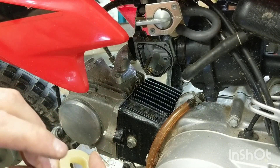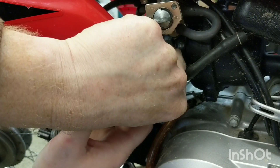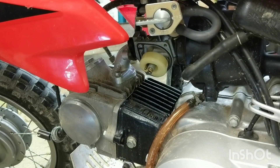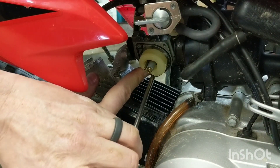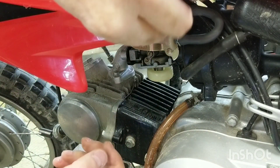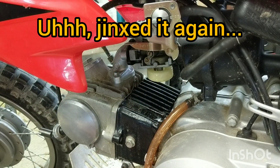So with that other float needle installed, I now have the new one in. Turn the carb horizontal, turn the fuel on, and see if fuel will come out. Yes it does - and then it turns off. On, off. So we got a winner.